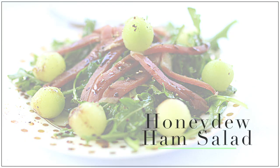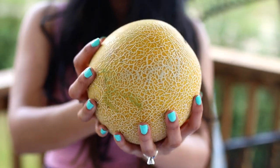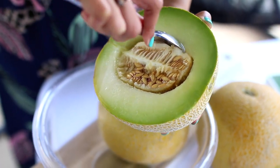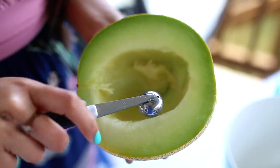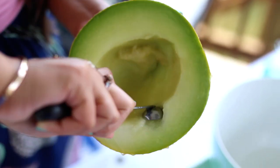We're going to start with this crisp honeydew and ham salad, perfect for the summertime. The first thing we're going to do is prepare our melon. You can use any type of melon that you have. You're just going to cut it in half, scoop out the insides, and then we're going to start creating little melon balls. You can totally just do chunks of melon, but I think it adds something special making them into these cute little melon balls — it just makes it so much fun to eat.